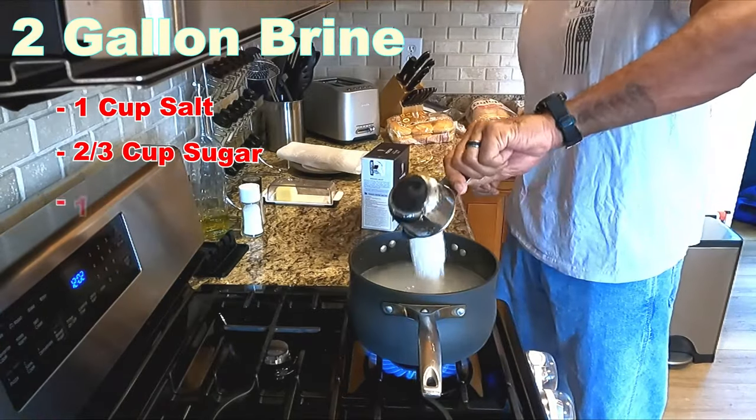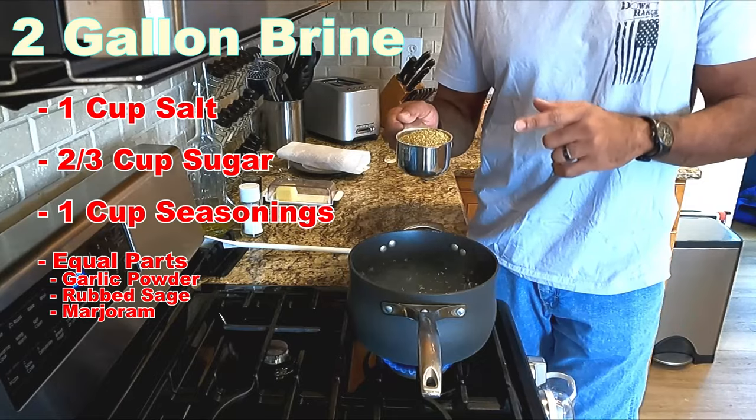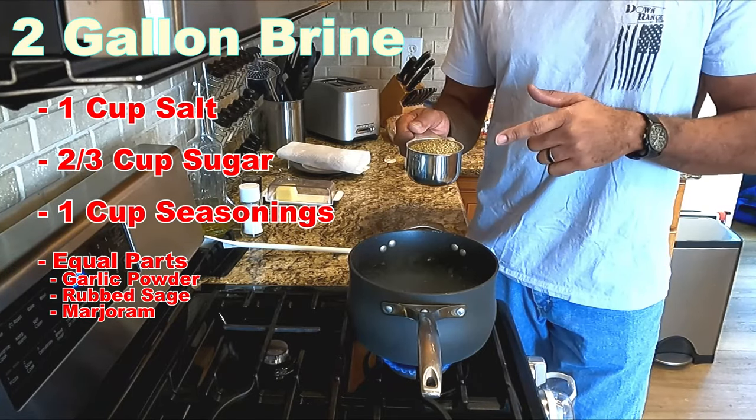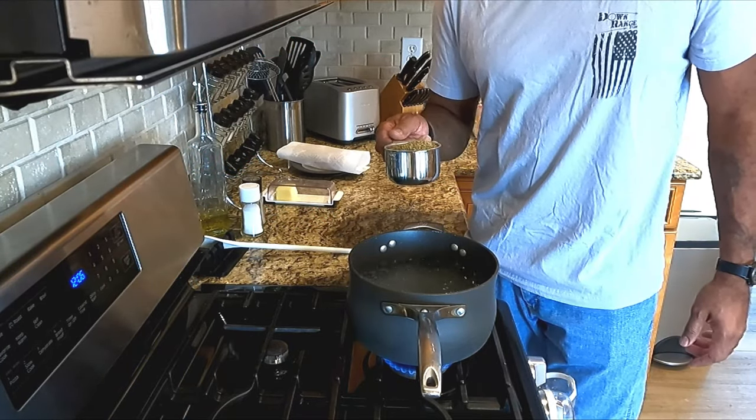I'm already bringing some water up to a boil to start my brine, and now I'm gonna clean this turkey and get it prepped to go in the brine bin. This is a two-gallon brine: use one cup salt, two-thirds cup sugar, and one cup seasoning — equal parts garlic powder, rubbed sage, and marjoram. Marjoram — somebody hit me up in the comments that I'm saying that improperly.